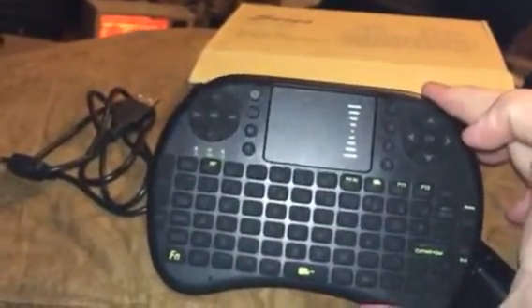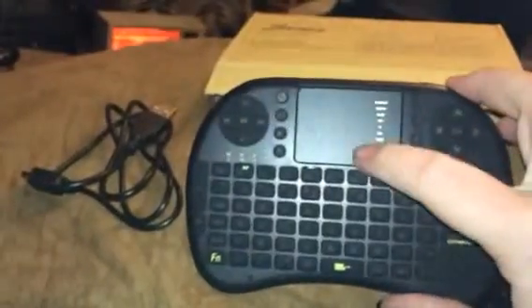Hey everybody, it's Bethany. Today I'm reviewing Cineo, and this is a little keyboard remote. These are really nice. I've reviewed another one from the same company and they work really well.